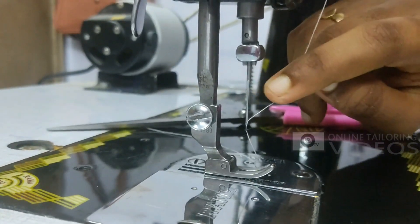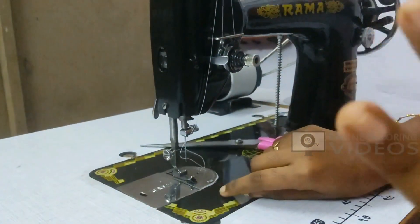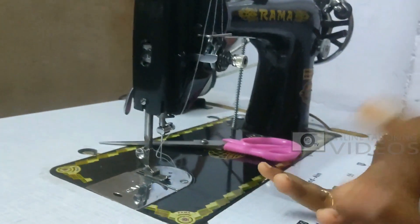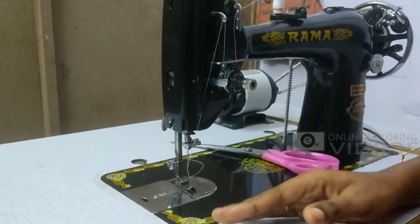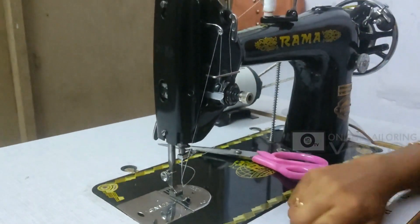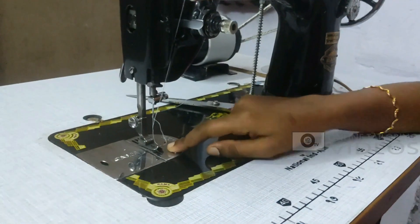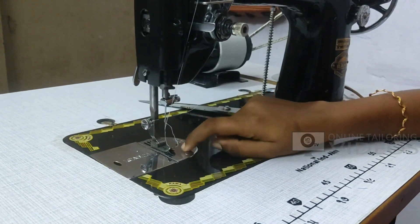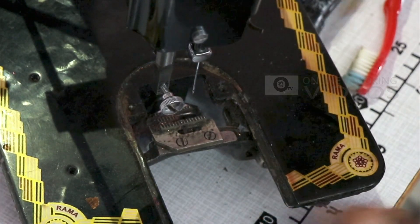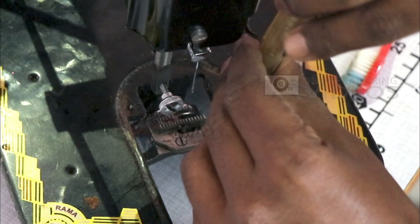The needle will be inserted in the middle. You can insert the needle correctly in one stitch and the thread will be cut. Let's make a smooth touch. The machine is stuck and the thread will be cut. Once we have touched it, the needle is stuck. You will put the needle in the shuttle part and you will see that this plate will be cut.